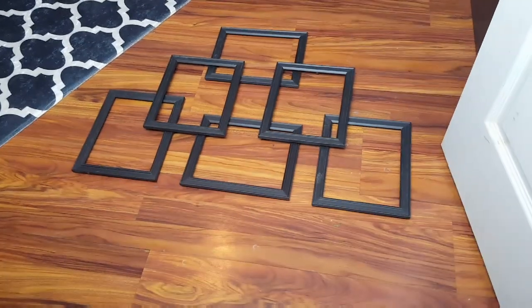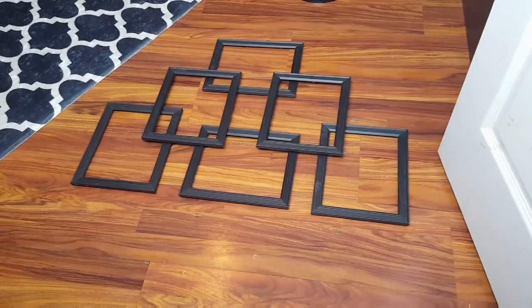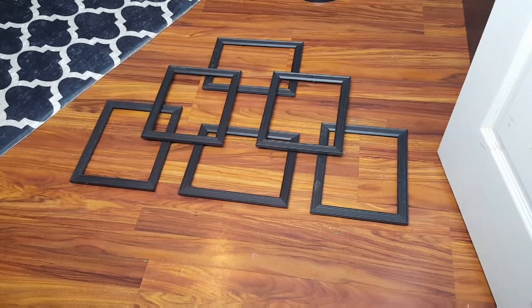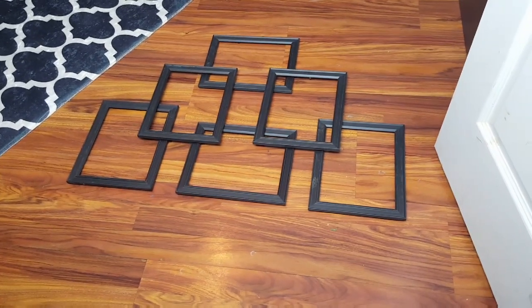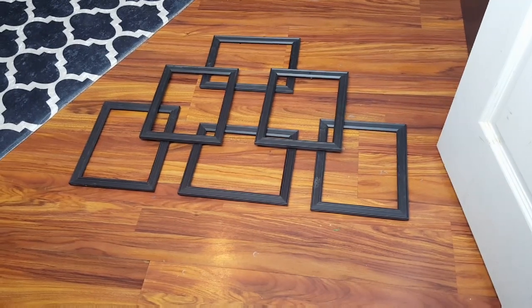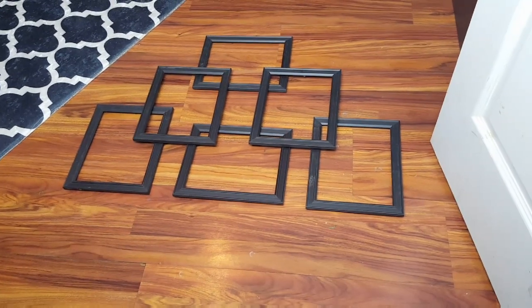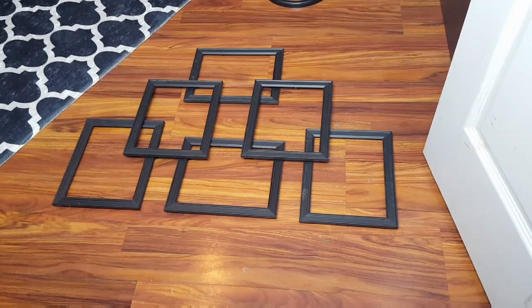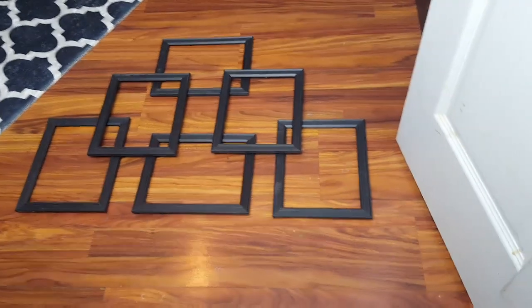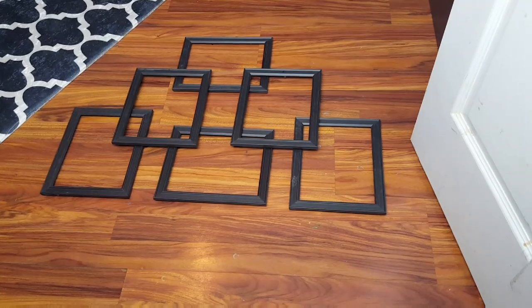When you want some new decor, you get your imagination and come up with new decor using items you already have. I took the mirrors out of these frames and made those decorative wall perfume bottles, and that gave me a design with the leftover frames. So this is gonna be some of the decor in my guest bedroom. I'm just playing around with this design — I think I like it.